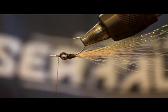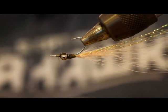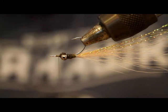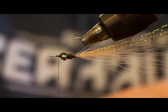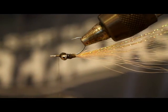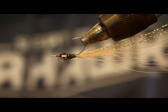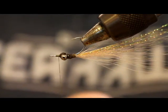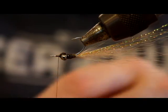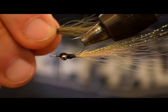Now I'm going to invert the hook — thank you, rotary vise — and we're going to go with some olive bucktail. The tan bucktail I have right now is not very good, but this olive that I got is fantastic. It's got a nice wavy texture and great taper to it. It annoys me though because every time I tie these flies the olive looks better than the tan, and I'm just OCD enough that that bugs me. Luckily, the fish really don't seem to care.